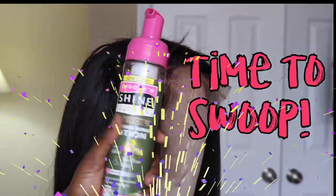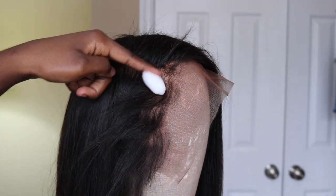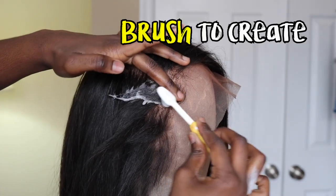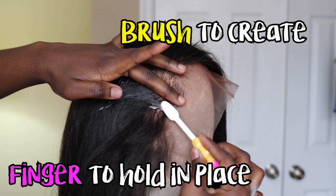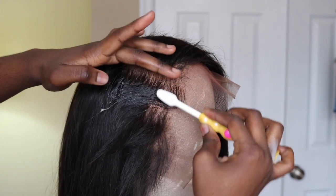And now for the exciting part. Mousse makes it so much easier to swoop your hair — it literally makes your hair go anywhere you want it to. So once you apply your mousse, you want to use your brush to create your swoop and your finger to hold your swoop in place so that it doesn't lose its form as you're swooping. Maybe we should just watch and learn this part.